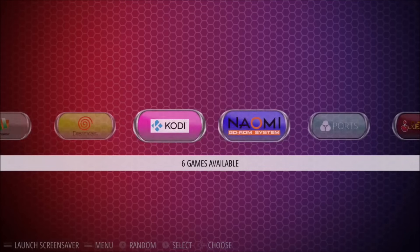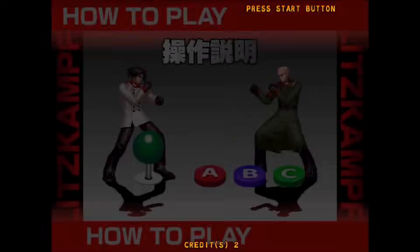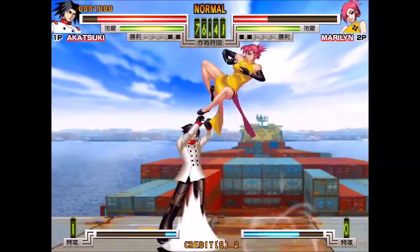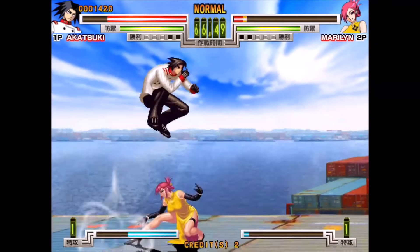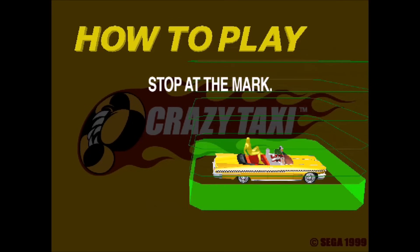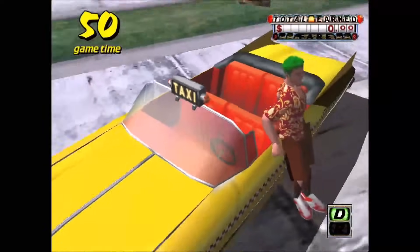Let's test out some Naomi games. This first one is a fighting game I've never played before, and it seems to play pretty well. Here is Crazy Taxi — the game loads fine and I can get through the main menu, but once I start the game the controls stop working. I might be able to mess with the button mapping to fix it, but so far it's a no-go.